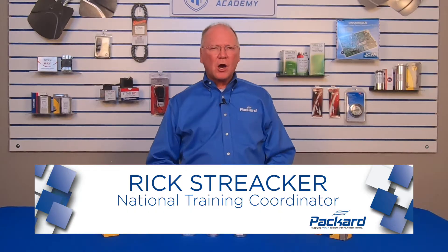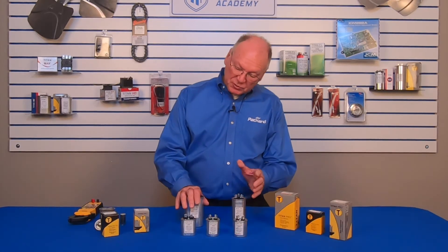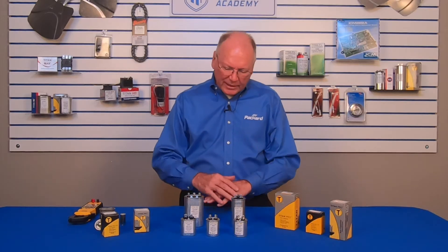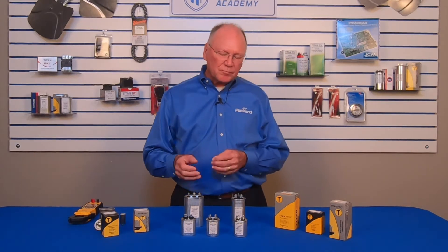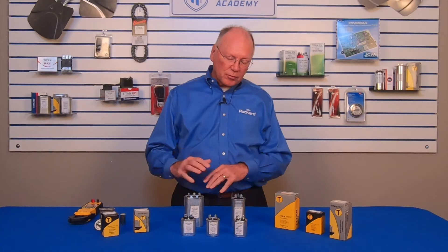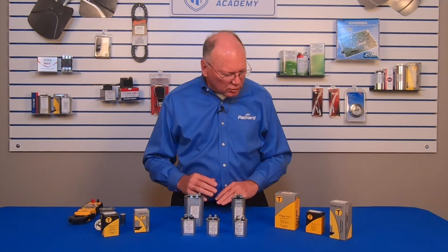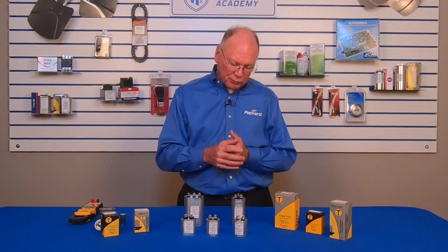Oil-filled run capacitors are an important component the technician carries on their truck. These particular capacitors are specifically Titan Pro oil-filled capacitors. We can see a variety of them. When we look at run capacitors, there's information on those run capacitors that help us get the proper capacitor combined with that motor. The coloring of the boxes helps us to distinguish the characteristics of the capacitor — more specifically, it helps us to identify the voltage rating on these run capacitors.